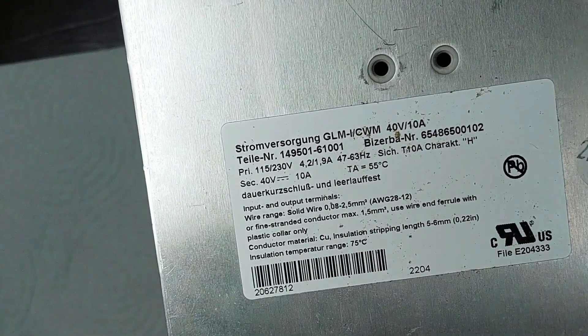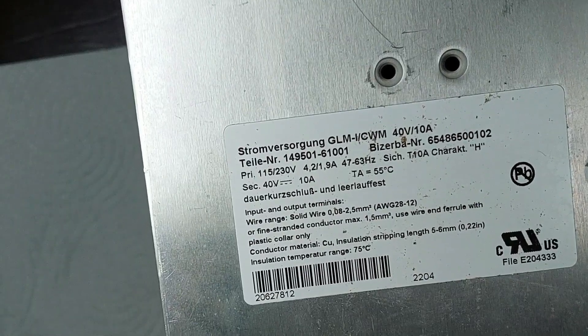We're diving straight into the technical details — diagnostics, troubleshooting, and repair.